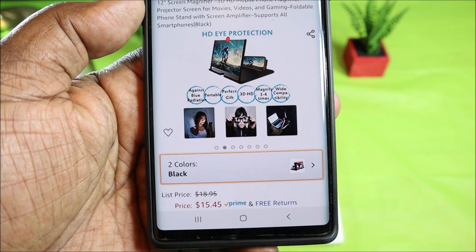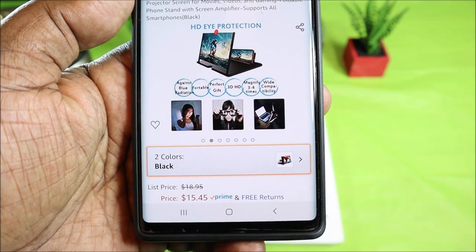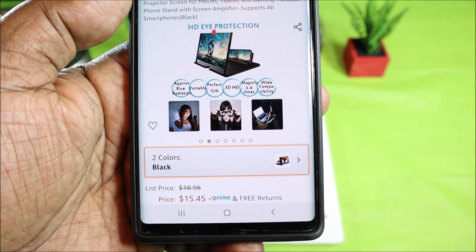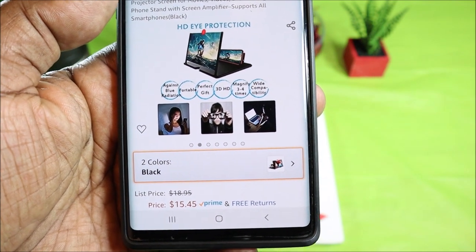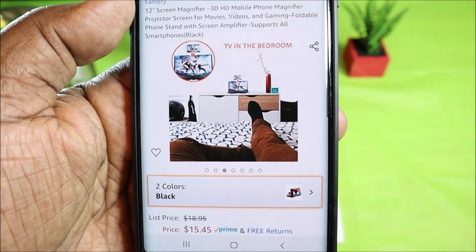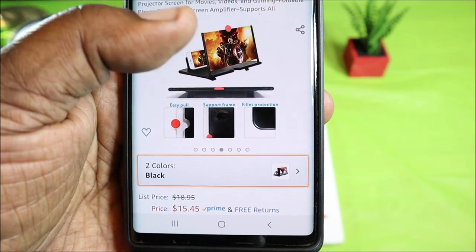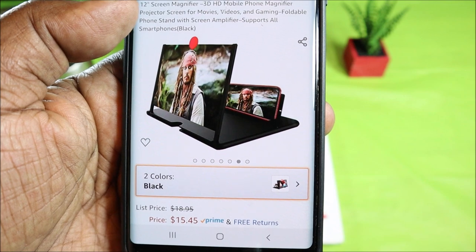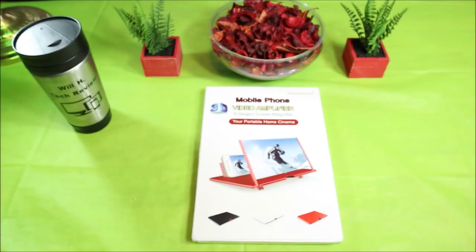Here are some of the things this is capable of: HDI protection that protects against blue light radiation, it's portable, makes a perfect gift, 3D HD display that magnifies three to four times, and it's widely compatible. Here's an example of how they use it in a bedroom setting — it's foldable — and here's a picture of what the setup looks like.